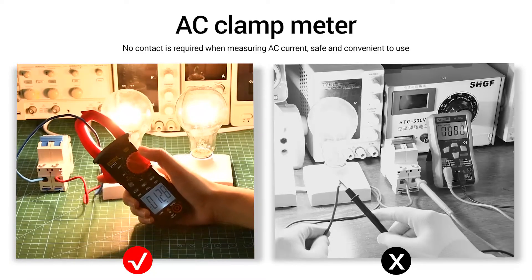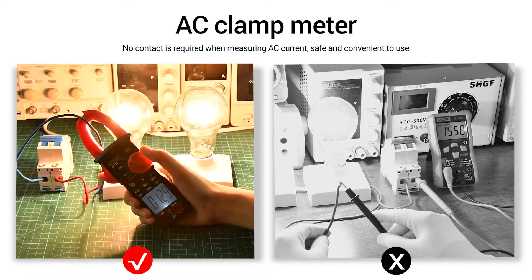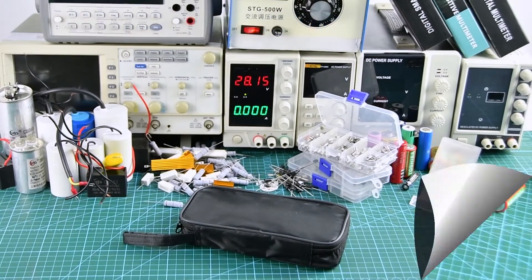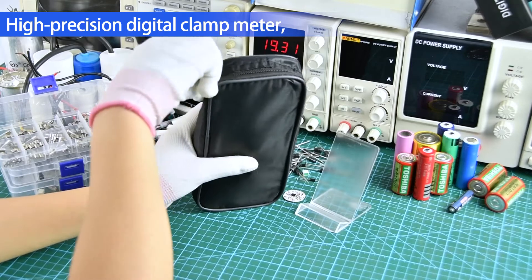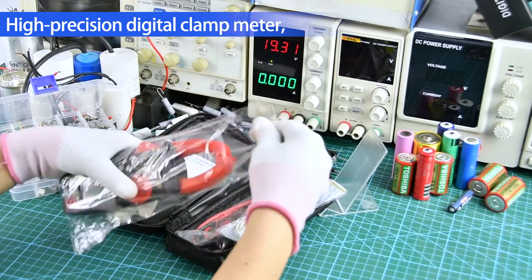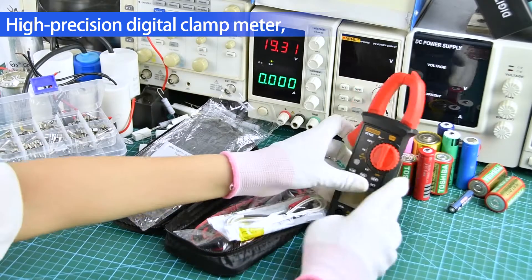The multimeter does not need to touch when measuring AC current. Project real shot introduction. High-precision digital multimeter for the storage bag, meter pan, manual, and other accessories.